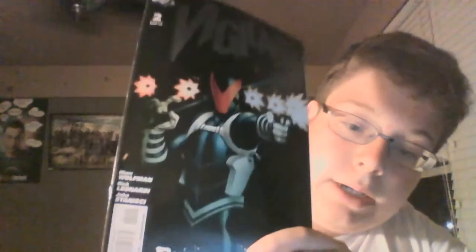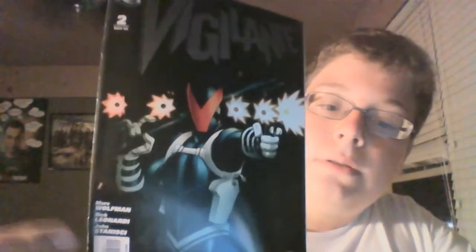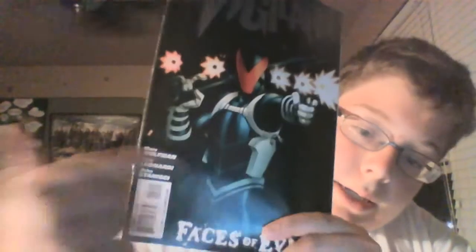You guys should really check this out. It's a really good comic book series. Here's a cover — you can see his outfit. It kind of looks like Deadpool. You see the two pistols. He has a sword in the back and he has the cool outfit with the V on his mask. This is the second issue.